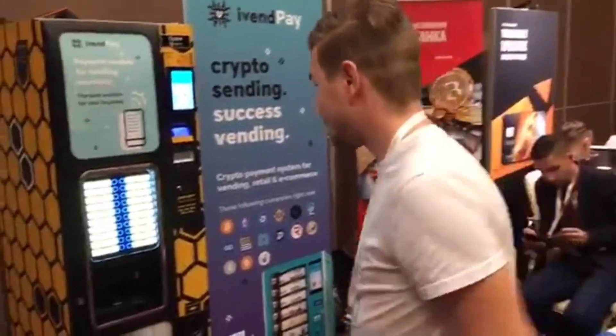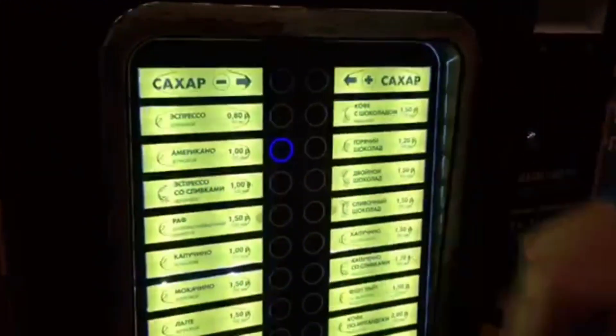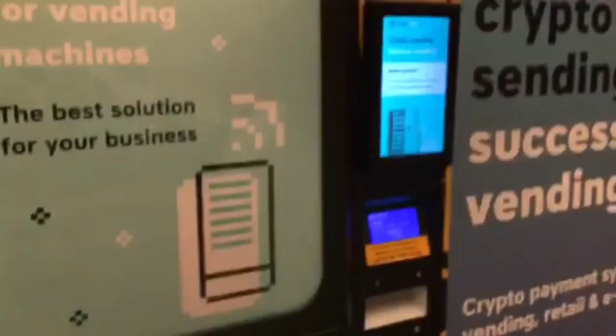Hi FreeCoin! I want to show you how you can pay for coffee with FreeCoin. Use the Payment Module, choose FreeCoin, and select Americano. Wait.